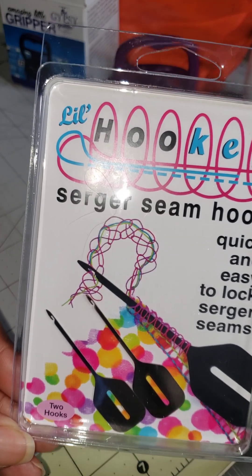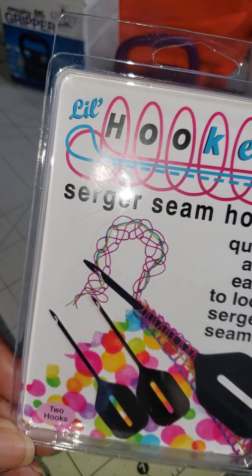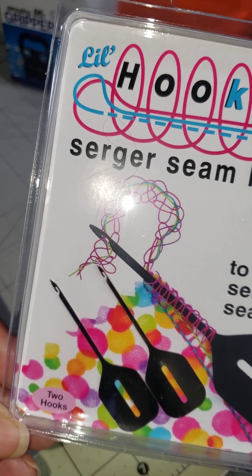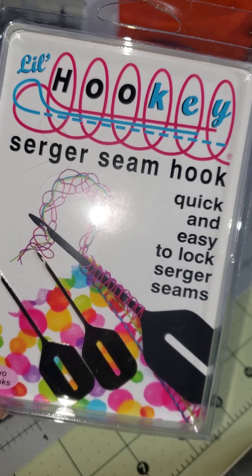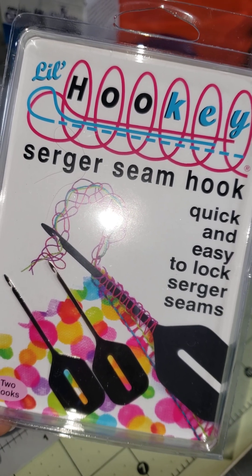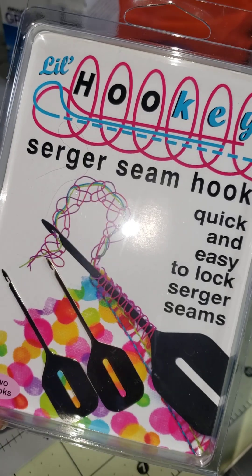I got this serger seam hook — as you can see, it has two hooks. You put your serger thread through it and pull the serger thread back through the stitch so your serger stitching does not come out. I've been wanting these for a while — it keeps you from having to cut all those serger threads when you're finished stitching.